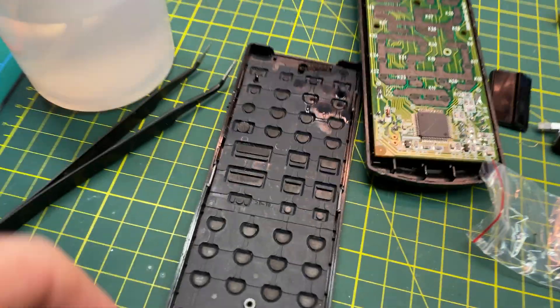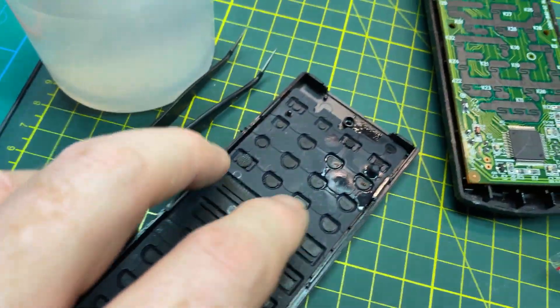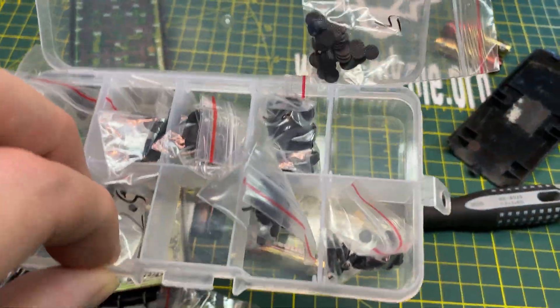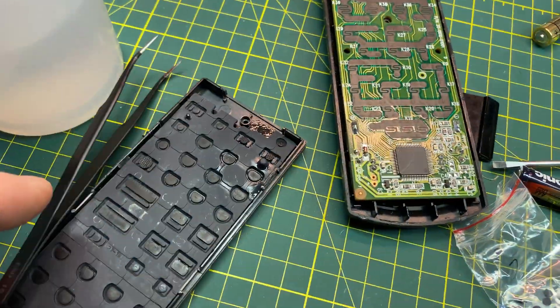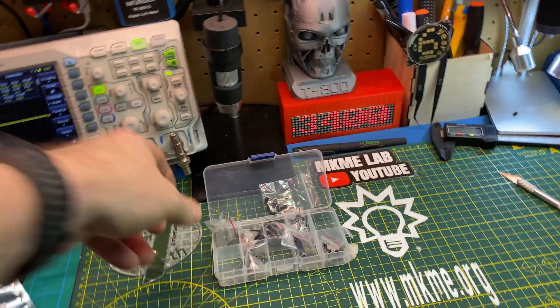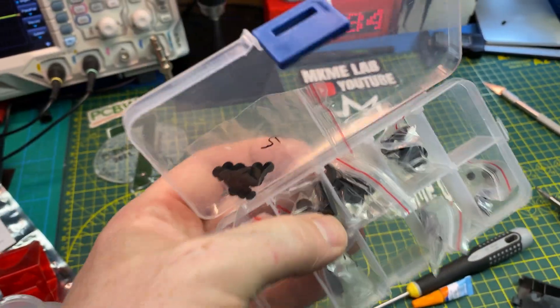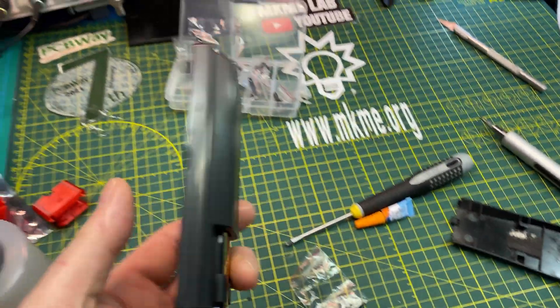A little remote control surgery tonight. The pads on this wore out years ago — the conductivity basically went to zero on the commonly used ones. So I finally got myself one of these pad replacement kits, just a bunch of spare pads, and I used a tiny bit of super glue — just dollar store super glue and accelerator. Should be good to go. Those two are new and that one's new. To get these, just search 'IR remote conductive pads' and you'll find all kinds of them out of China. I think this was about four dollars Canadian.